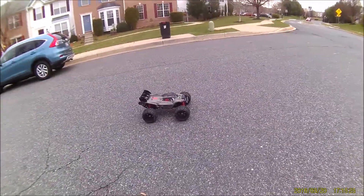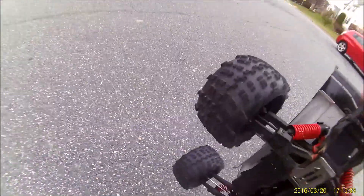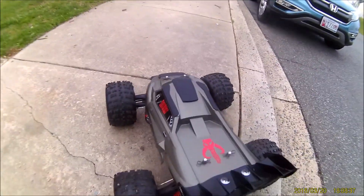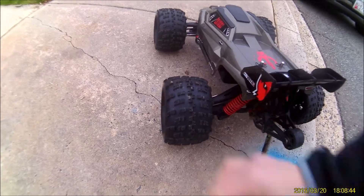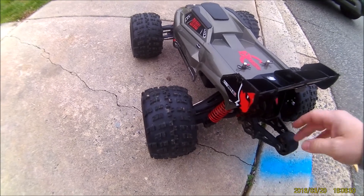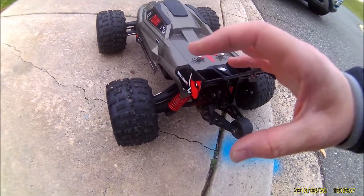Oh my god, this thing has so much torque - I just lost something right there. Something went and hit my pinion and slipped. Alright, so this is the same meshing that it would have been at worst case when I basically destroyed that last 19, but this time it just slid off. Still trying to figure out what happened.